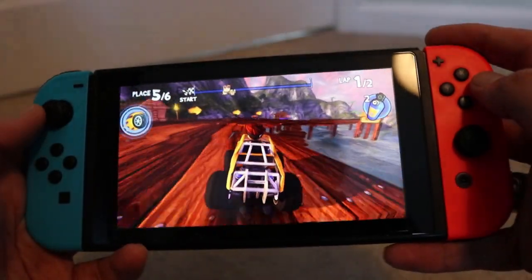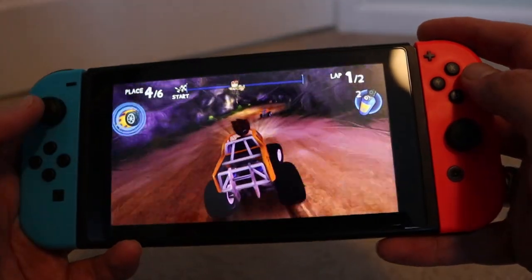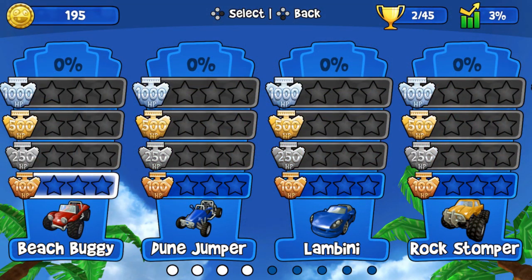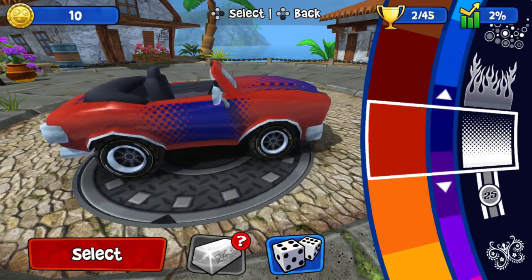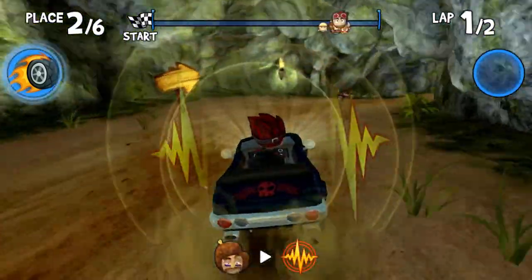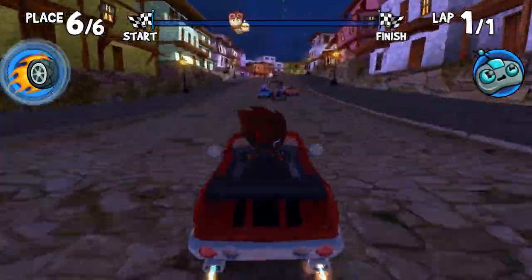You do notice a difference in graphical detail between handheld and docked mode, which is to be expected. In terms of gameplay, it does a lot right. There are plenty of tracks, a career mode, daily challenges, quick races, and tournaments — much like Mario Kart 8, broken up into CC categories. You'll need to unlock the higher CC categories through career mode. There are plenty of cars to choose from, and you can customize them to your taste. In races you earn cash based on finishing position, which can be used to upgrade speed, acceleration, and handling.